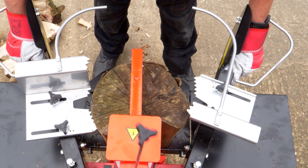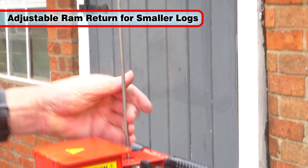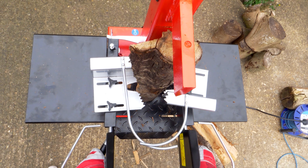And for smaller logs that need splitting, the ram return can be shortened using this convenient lock-off bolt for quick, repetitive log splitting.